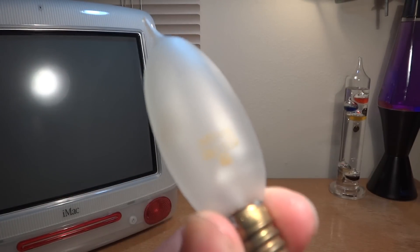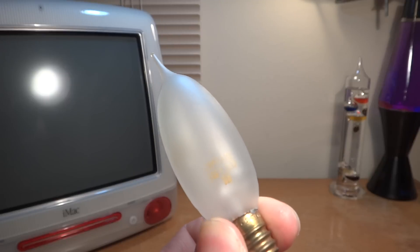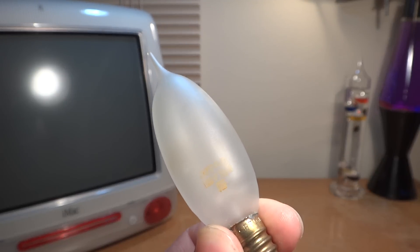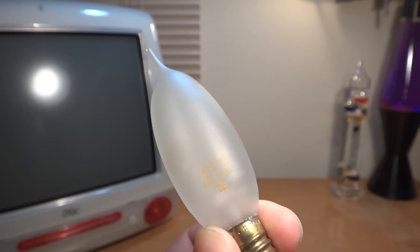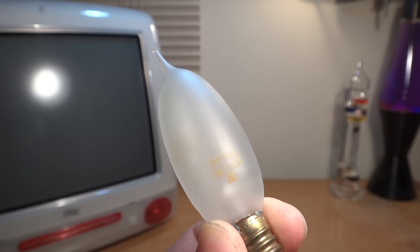Anyway, we'll try to go look at the etch. It's really hard to read, it's kind of fading away. But anyway, it says Zampa with the R next to it, 120 volt, 15 watt.